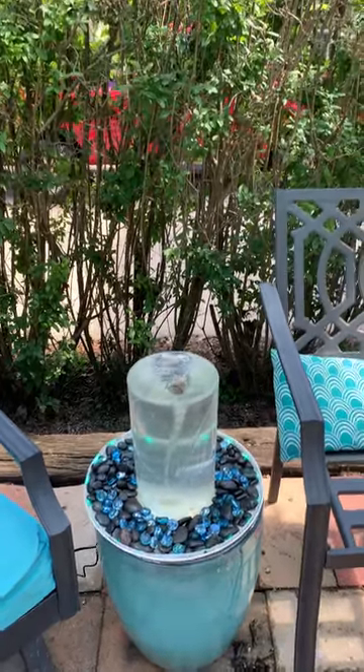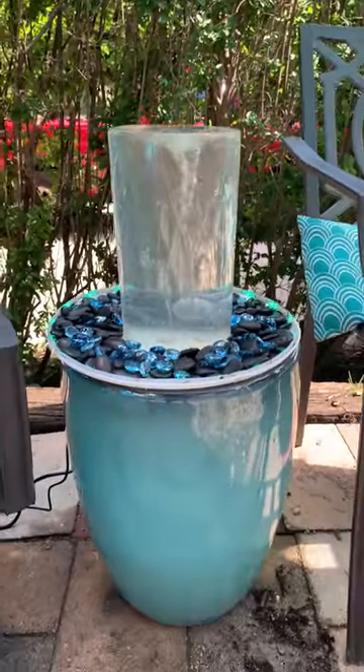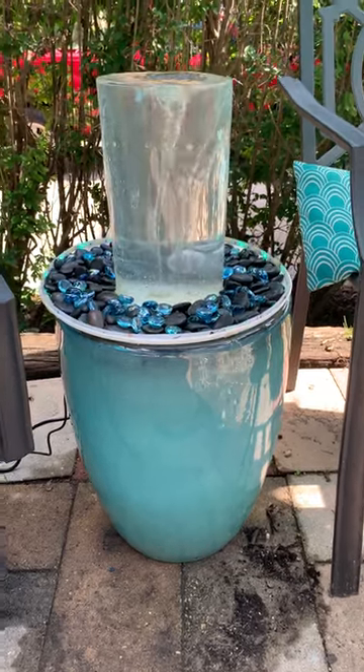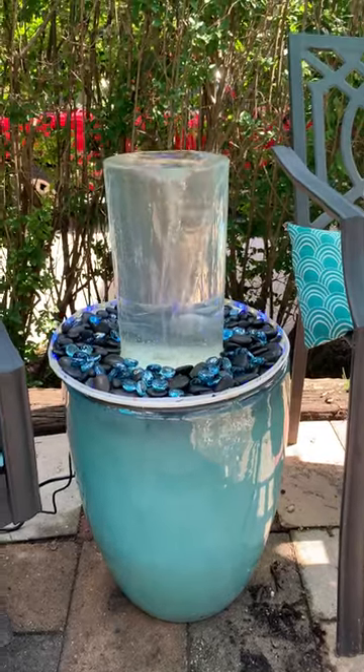Hey guys, look here today. I have just created this yesterday. This is a Vortex fountain. I have a planter that I bought at Menards for about $35. Inside there is a pump that is about 550 gallons per hour.